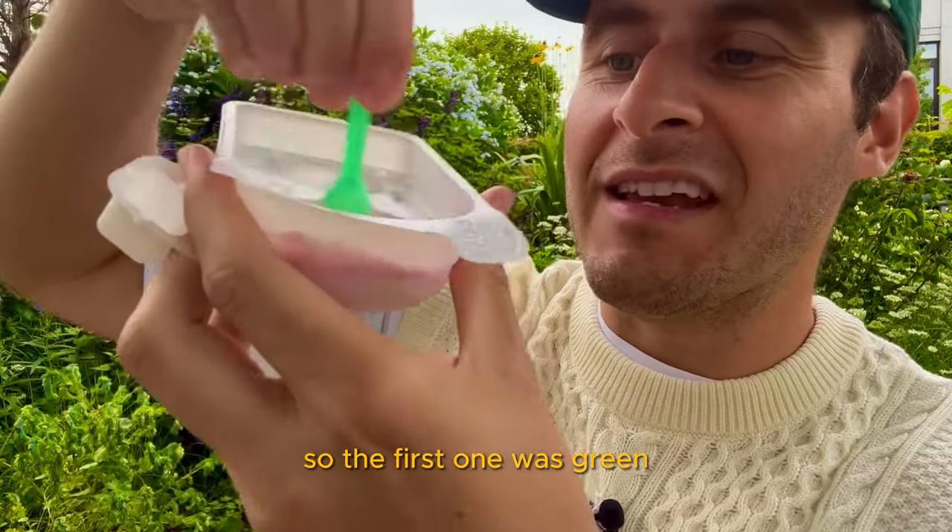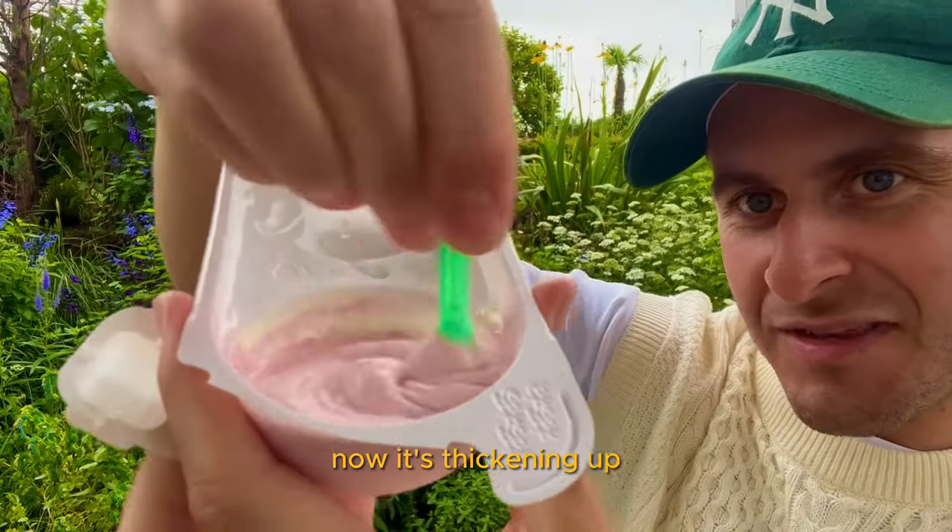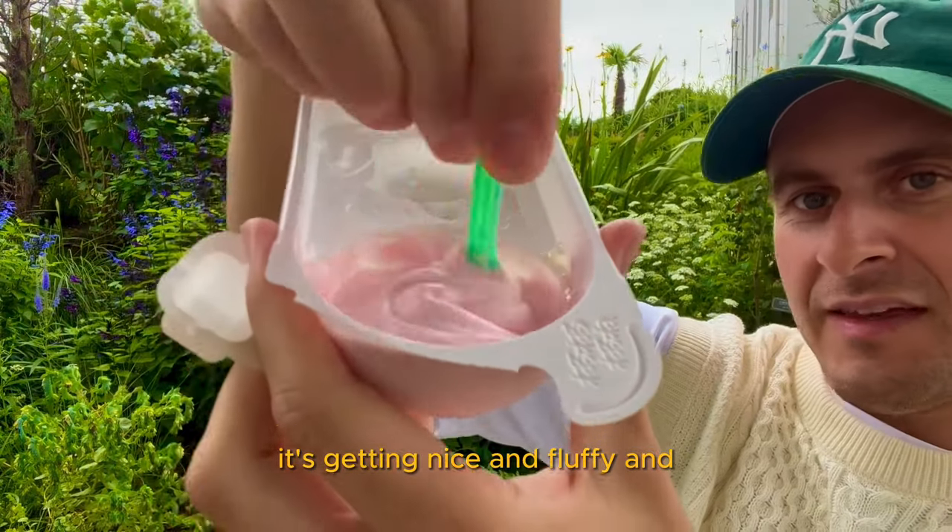So the first one was green, and now this is like a pink-purple mixture. Now it's thickening up — getting nice and fluffy and marshmallow-y.